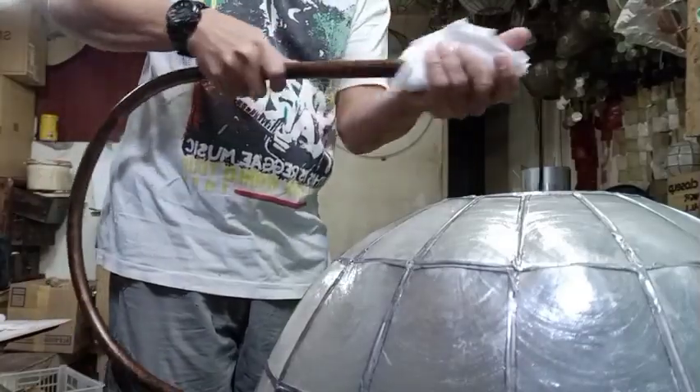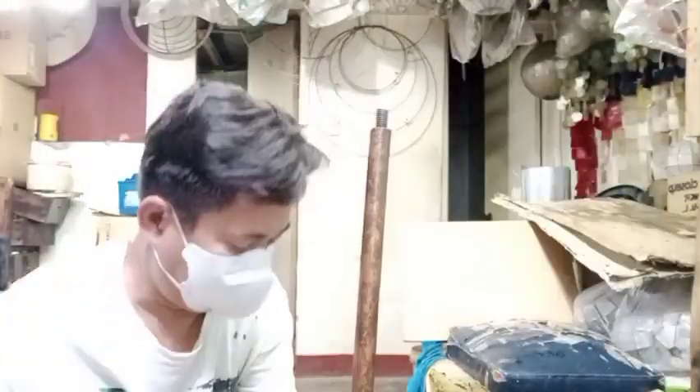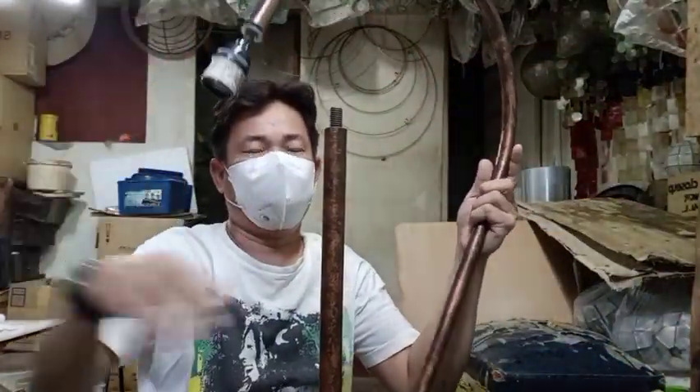Ito na yung pinaka-posting niya guys, may nakaabang na na-wiring. Mayroon na rin receptacle para sa ilaw. So ikakabit na lang natin ito doon sa bola.